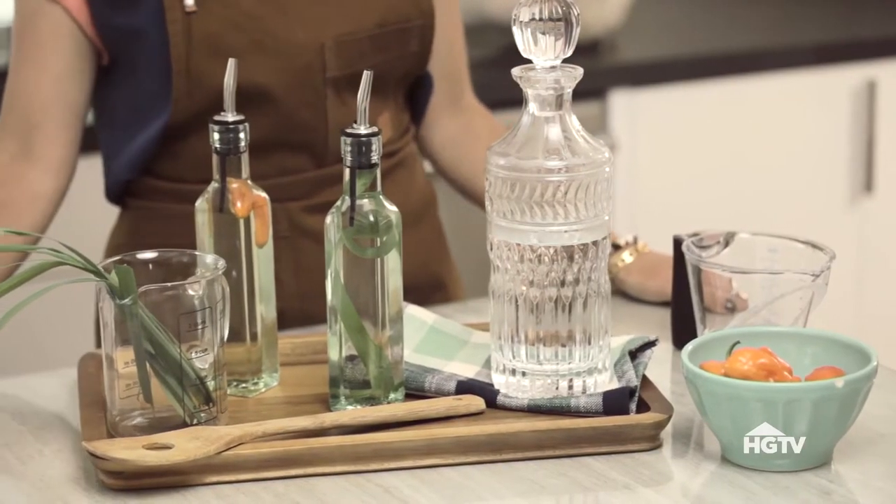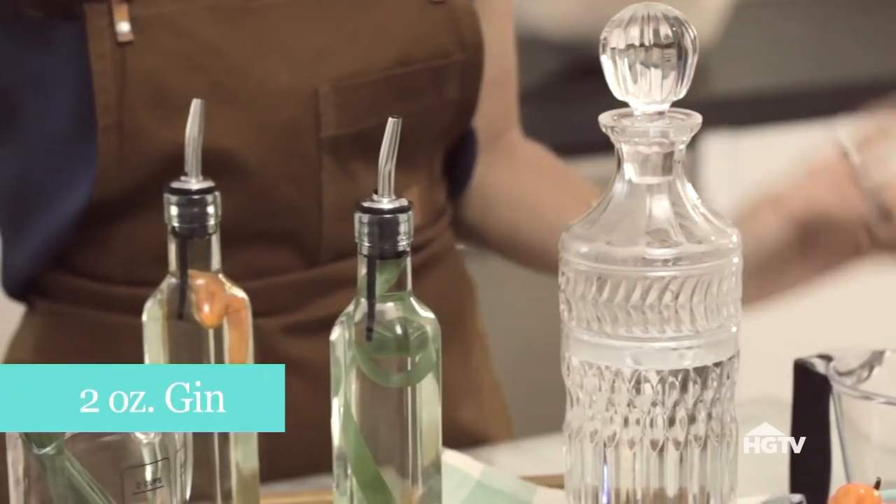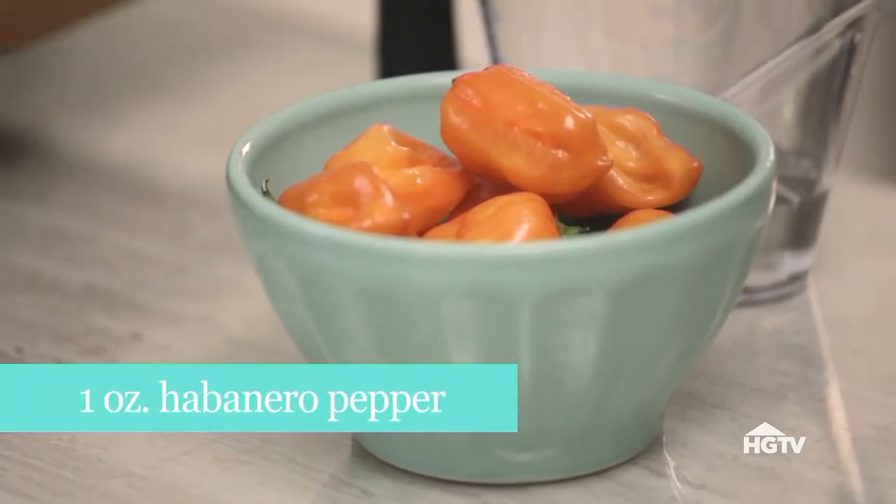To make a gin sailor, it's four ounces of soda water, two ounces of gin, and one ounce of either lemongrass or habanero pepper simple syrup.